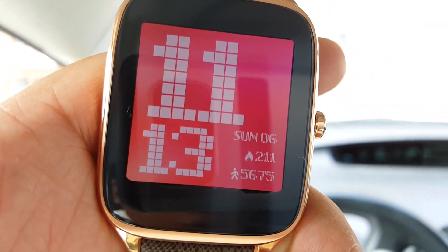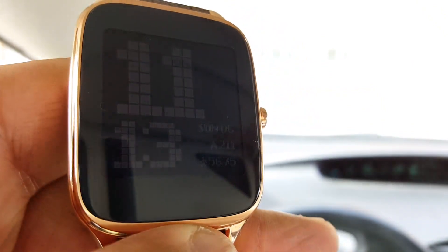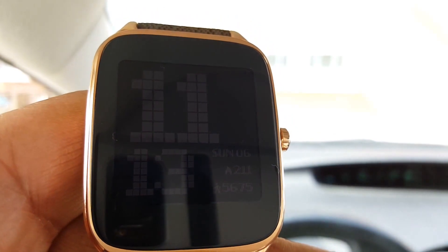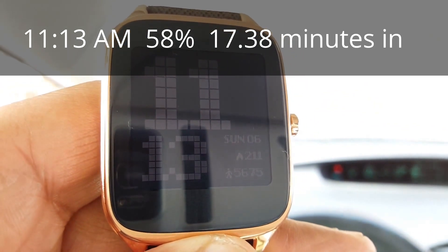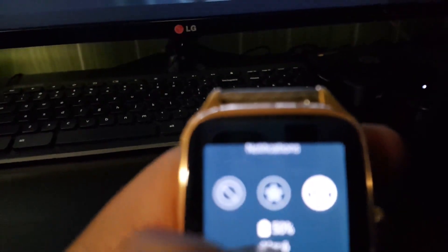Did a lot of steps — calories showing 211. The screen is on with brightness still at three. You can barely see the screen on camera. This is going to be a long day, but so far so good with battery life. Really liking this watch.